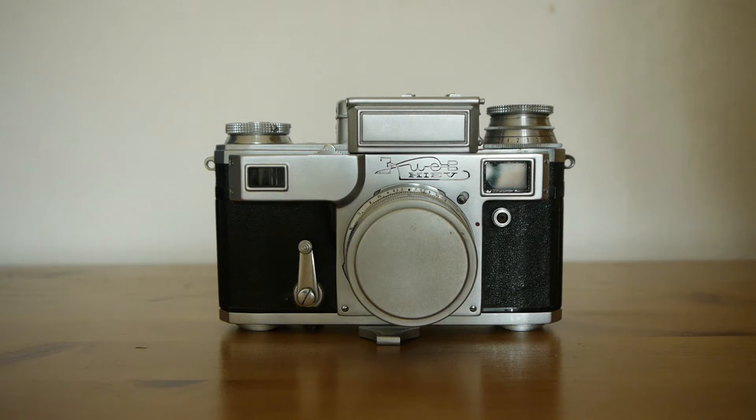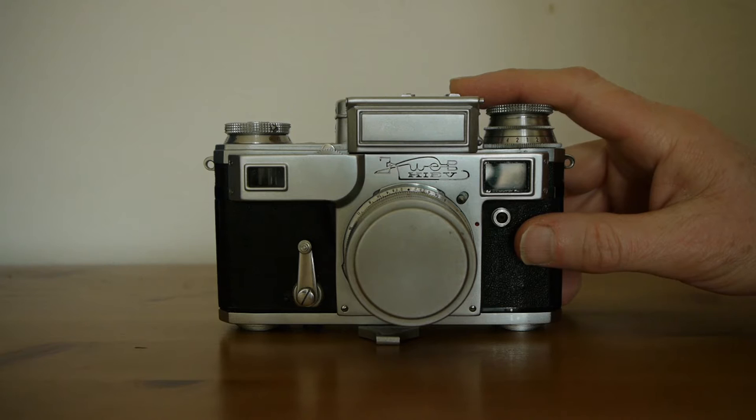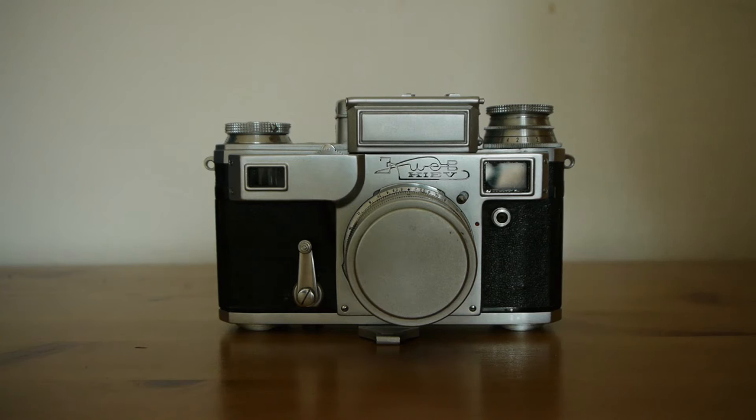If you're not sure of the history of the Kiev — at the end of World War II, the entire factory that made these cameras in Dresden was legitimately given to the Russian government as war reparations. The whole factory was taken to Kiev in Ukraine, and most of the technicians were also taken there. So there's a strong case to say this is a Contax camera, made on Contax production lines by the very people who created the original Contax, who then trained Russian workers to help manufacture it.